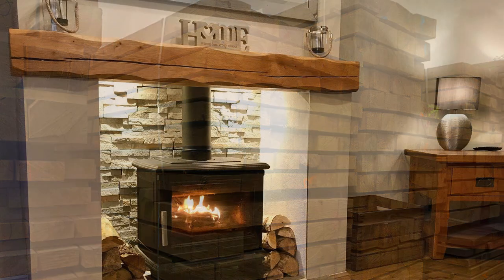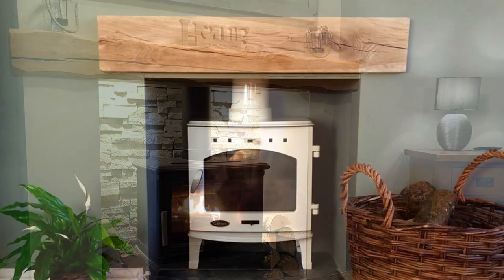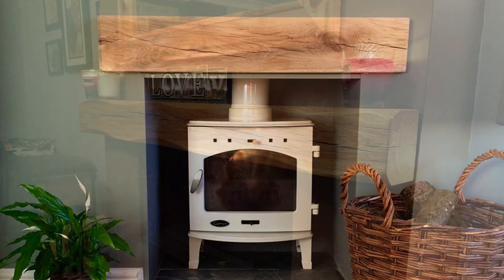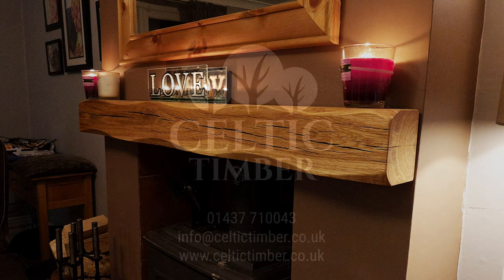However, as the oak acclimatises into your home and with central heating, cracks can and probably will form. Don't worry — these cracks will simply add character to the beam and do not affect the beam's structural integrity. To further reduce the likelihood and impact of splits, we recommend that the oak is slowly introduced to the room where it's going to be displayed over a couple of weeks before installation, and certainly before lighting any fires underneath.